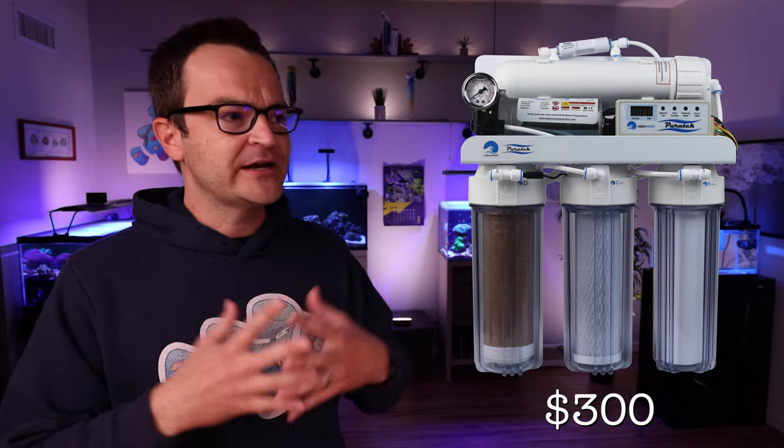Starting off our second build — the 45 gallon — we have the JBJ RF 45. It's a 45 gallon all-in-one system with low iron glass, two return pumps, and two filter socks. This is a gorgeous tank coming in at $825, plus an additional $150 freight delivery fee — but the stand comes pre-made so you don't have to worry about that. I am purchasing this tank as soon as I finish making this video. If you want an alternative, you could go with the Innovative Marine Nuvo Fusion 40 Pro with the APS stand.